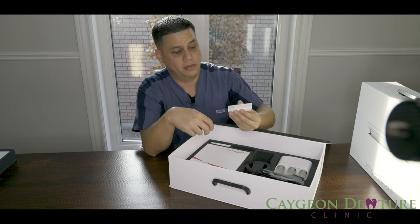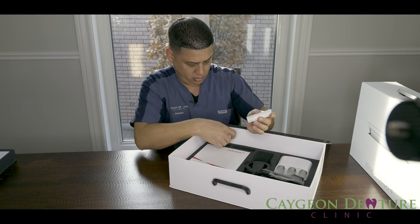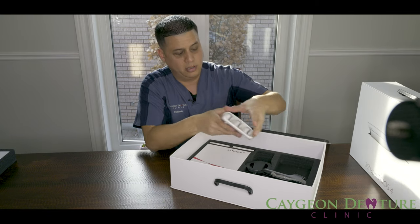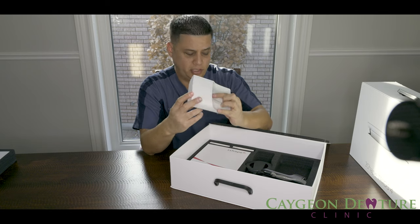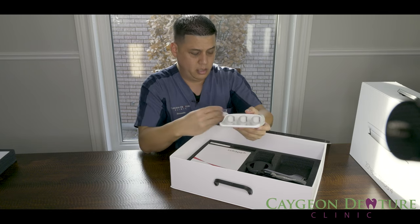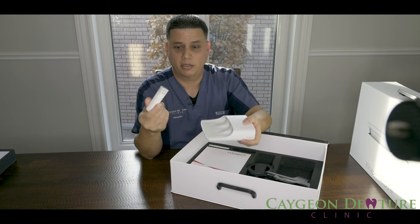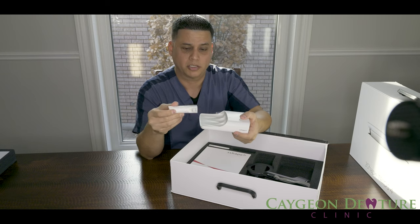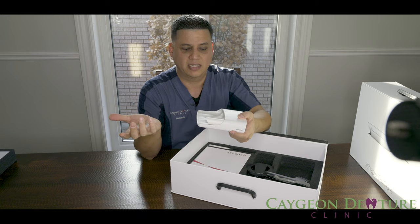Then we have two extra batteries. Here's the battery charger — it does have an AC outlet connector. The battery goes into the battery charger sideways, the same way it goes into the Trios, and they just snap into place.